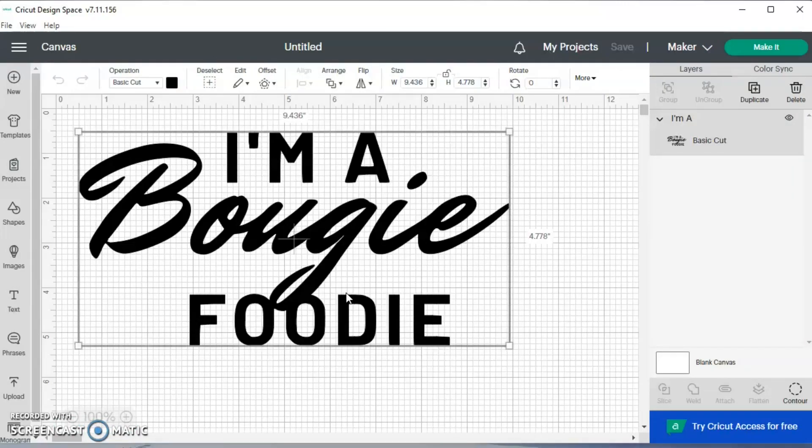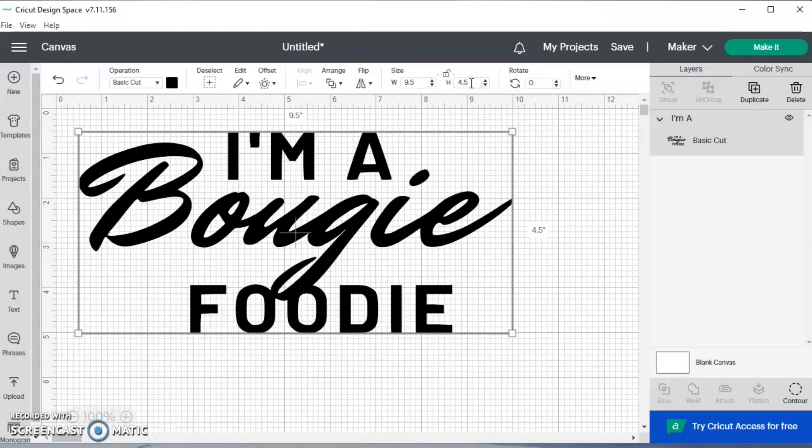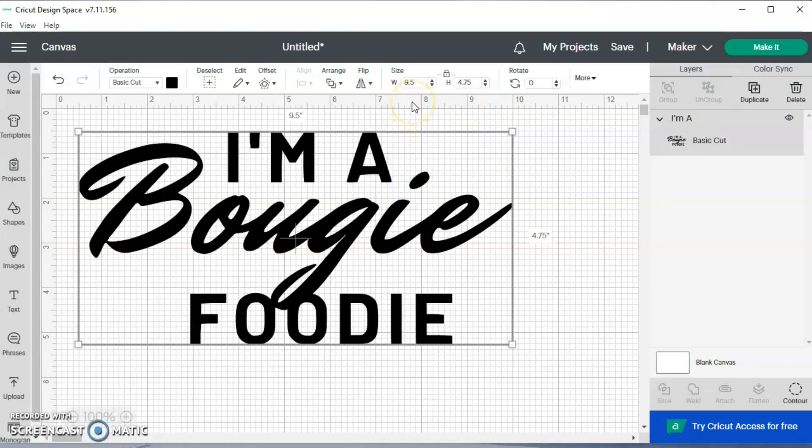Once it comes onto the canvas, you size it to whatever you want. This is actually a nice size - I may leave it like this. If you wanted to change the size, I always hit the Unlock button to unlock it, and let's say I do 9.5 by 5 inches - something like that. I like to have specific numbers for my size because I know how to cut my vinyl that way. That's how you upload a design.